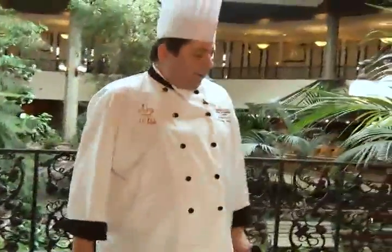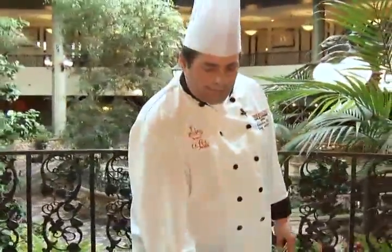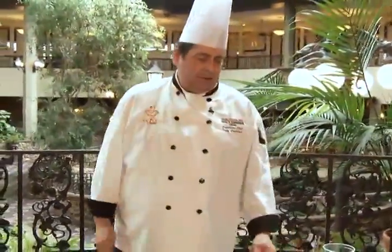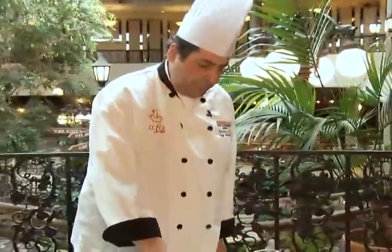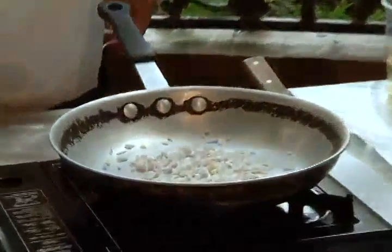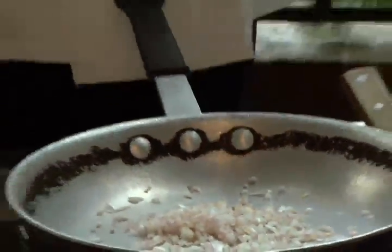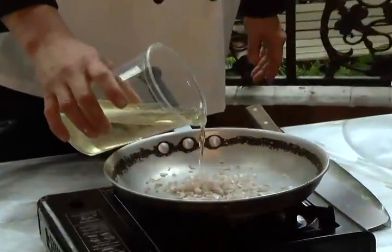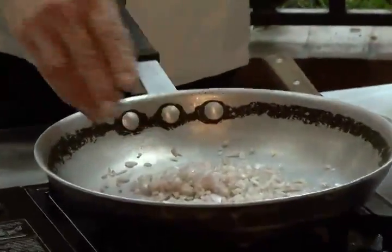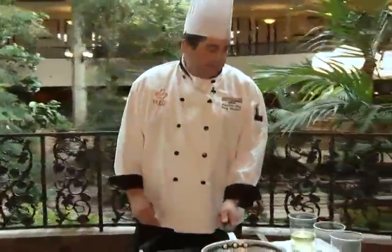This one is ready for the pan, but before we start the fish we're going to start our beurre blanc sauce. A beurre blanc is a typical classical French dish that goes great with fish. We'll start with the pan — put in some finely minced shallots and a little bit of oil, not too much.